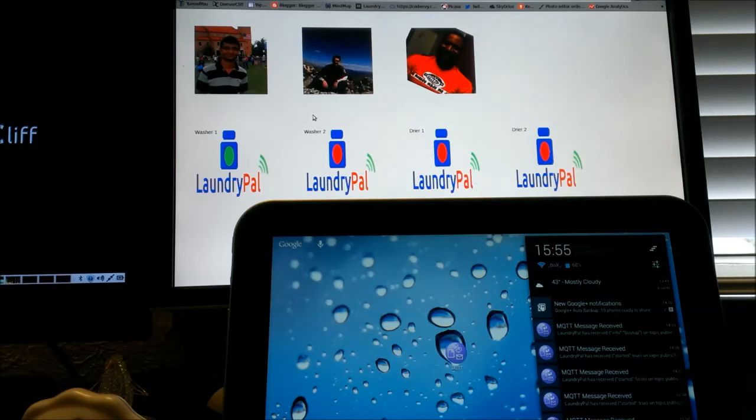This could work for families or roommates — whichever — so everyone can cohabitate and smile while they're doing their laundry, not being frustrated with their laundry being thrown out, because everyone's going to be notified as soon as their wash or dry is complete. And if that happens to be cut short, it's going to be a prevention system.